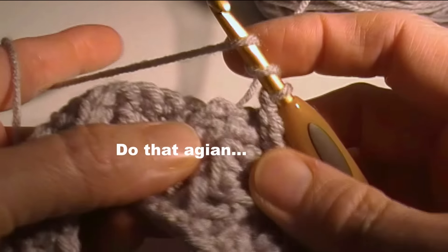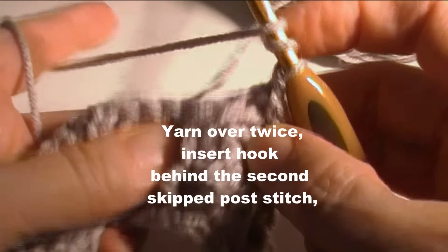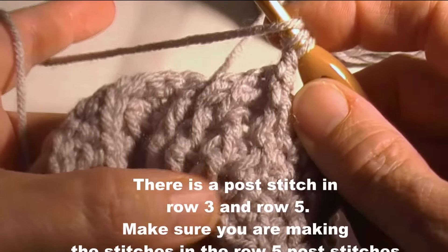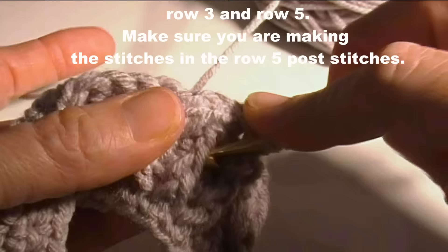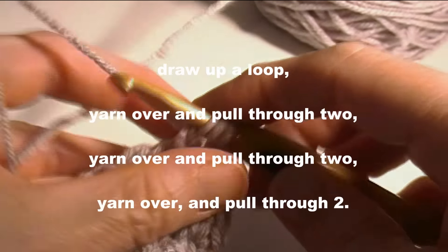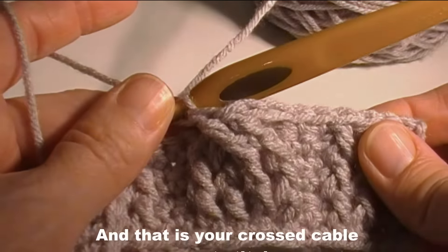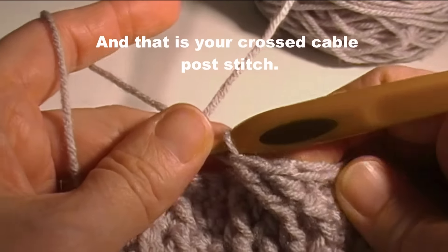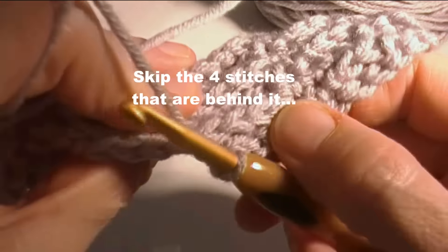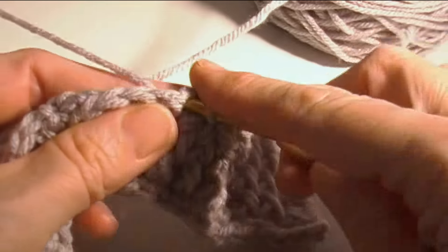Yarn over twice and then go into the second skipped stitch. Let's try that again — I think I went down too far. You have a post stitch down here and one up here; you want to make sure you get it into the one in the previous row of post stitches, not the one two rows below it. Yarn over, draw through two, through two, and through two. That is your crossed cable stitches. Now skip the four stitches that are behind it — one, two, three, four — and then single crochet in the next two stitches.